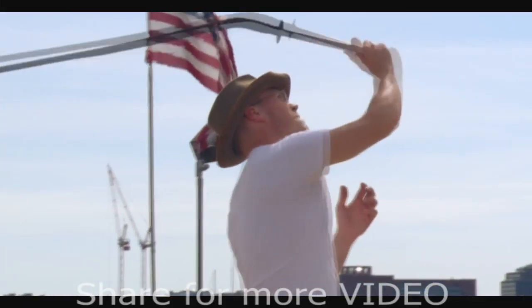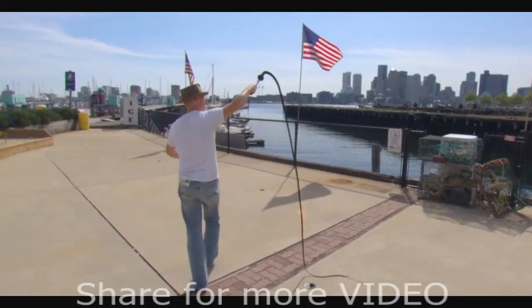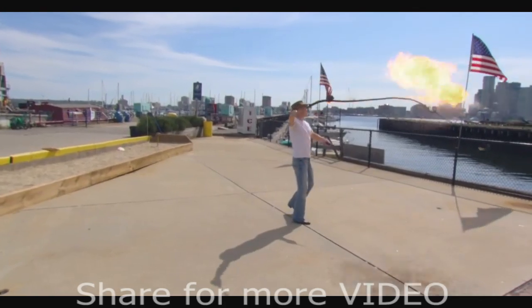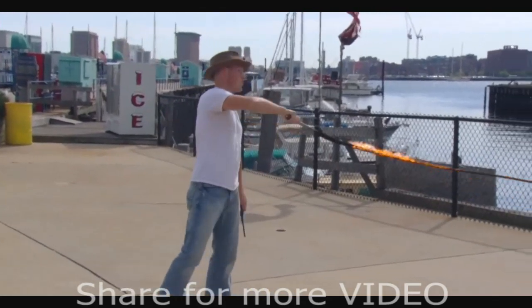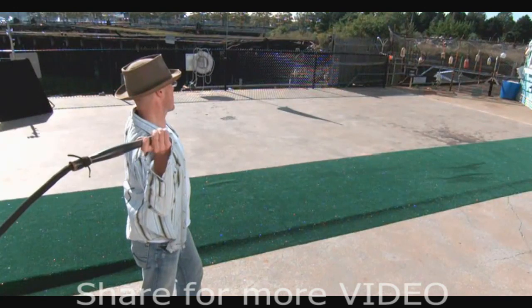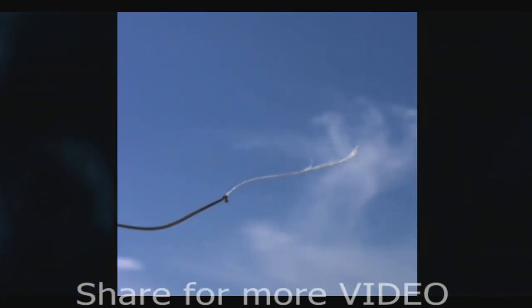All you need is a whip. A bullwhip breaks the sound barrier every time it cracks. The crack you hear is, in fact, a sonic boom. But what happens when a bullwhip cracks? Can we actually see a whip break the sound barrier? Utilizing our time warp cameras, we just might.